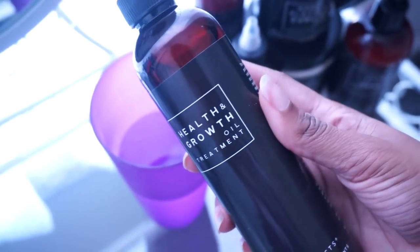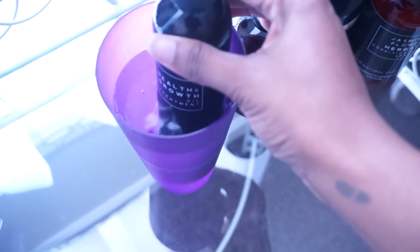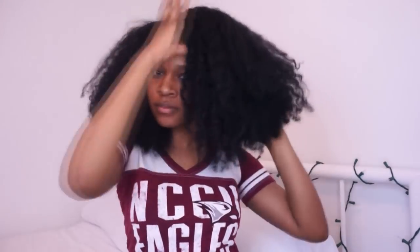First I'll be pre-pooing my hair using Newark Naturals health and growth oil treatment. Before applying the oil I'm going to let it warm up in a cup of warm water for about 10 minutes. It probably wasn't a smart idea to put the bottle in the water like that because the label peeled all the way off — but I know what this bottle is. I'm going to separate my hair into sections, dampen each section, then apply a good amount of the oil treatment, working it in and applying more as needed, including on my scalp.